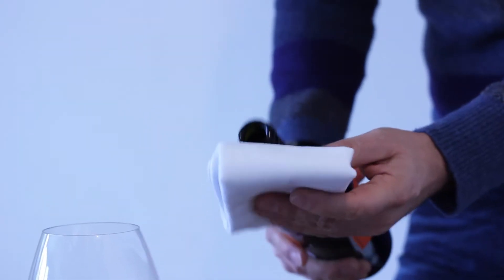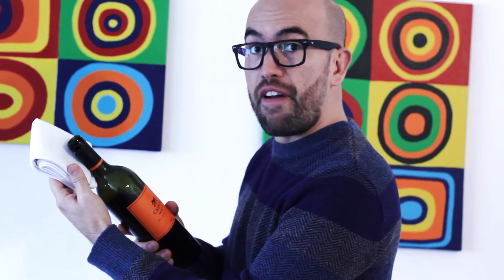Second, when you're pouring, always get a napkin or a cloth. Why? Because you're going to have sometimes wine drips that you can dry with your cloth. Very important.